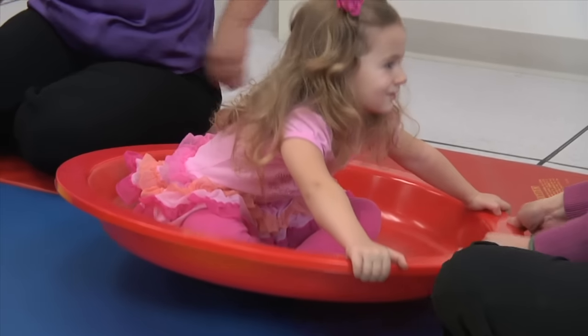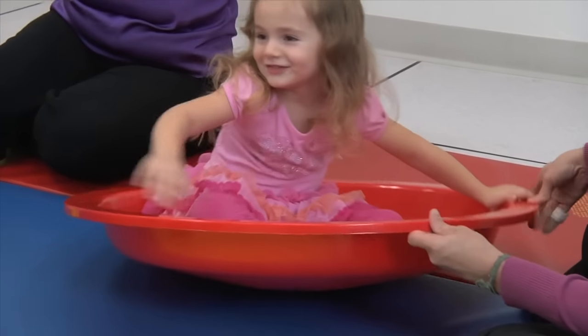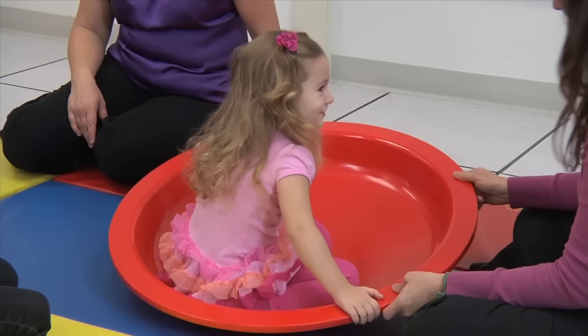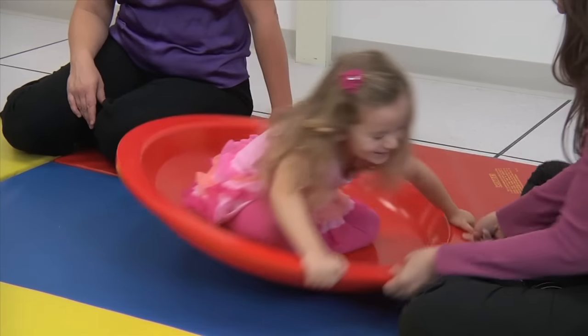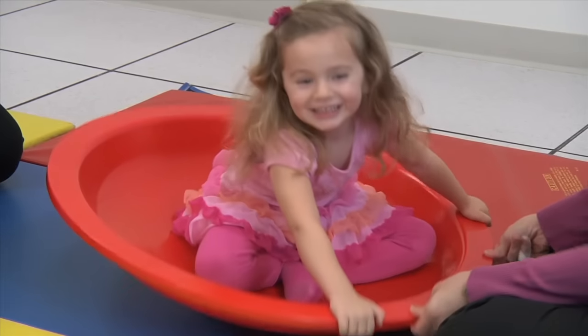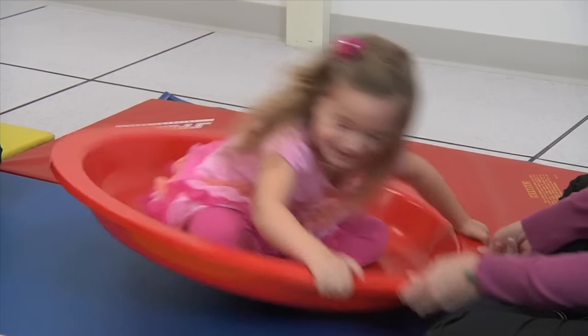We're going to be working on pushing and pulling activities. In this segment, we are having her sit in a ring that is pushing her weight over to her left side, which is her affected side. I am shifting her weight so that she has to use her trunk more to balance.